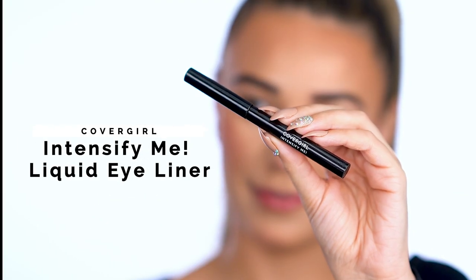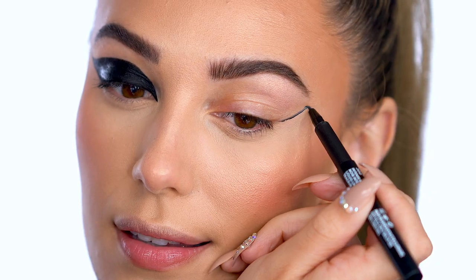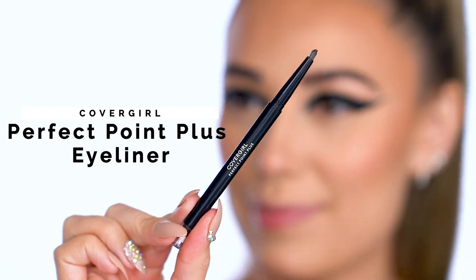Create zebra-like eyes with Intensify Me Liquid Eyeliner. I'm going for a large wing shape, then filling in. The micro-fine tip on this liner makes it super easy to wing out and this shade of Intense Black lasts up to 11 hours — it's not going anywhere. Fill in the waterline with Perfect Point Plus Eyeliner in Black Onyx, connecting that winged shape to the lower lash line.